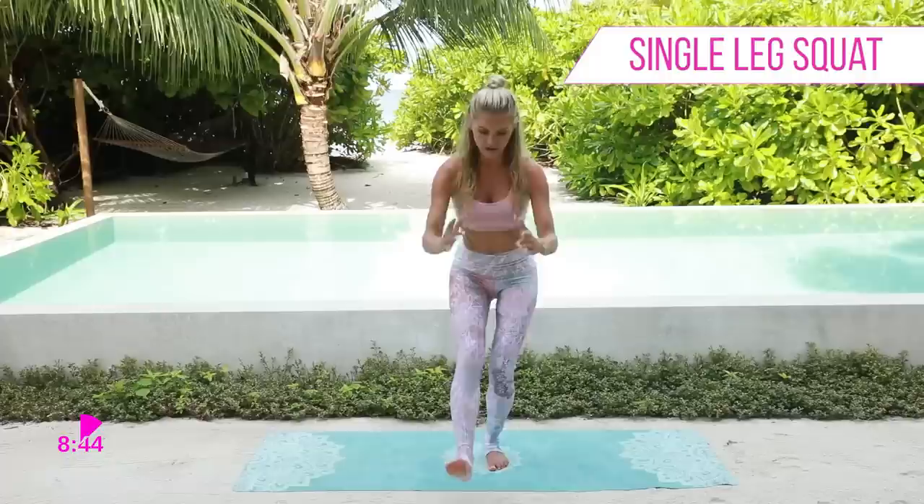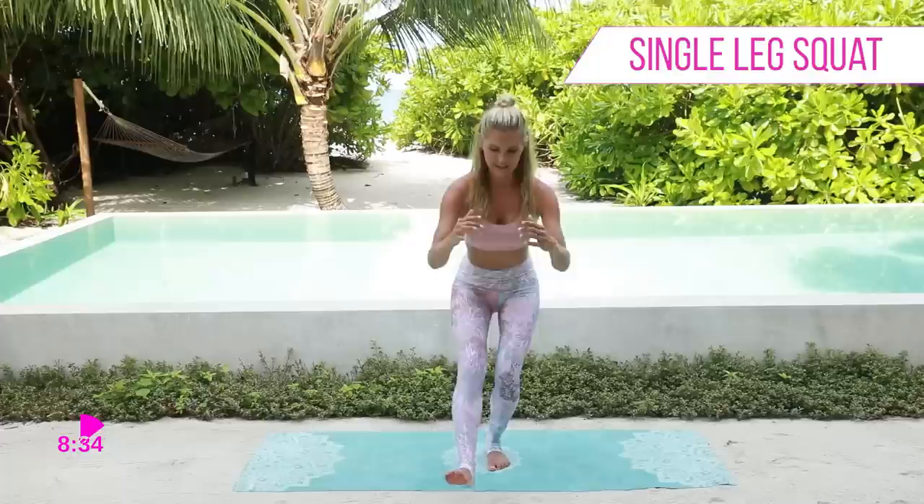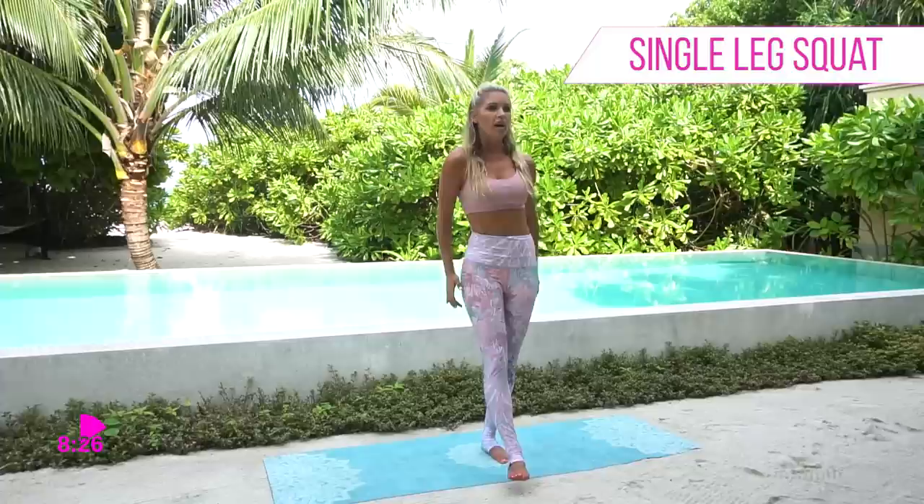Next exercise: we're going to have our chest up, we're going to go down into a squat and then back up again. So just a single leg squat. We're going to work those glutes and those calves, then squeeze those glutes as you get to the top. Take it nice and low and all the way up. Now if you want that added challenge, you're going to keep that leg out in front of you. This is also going to work your core.